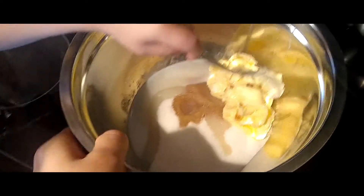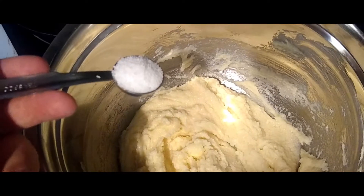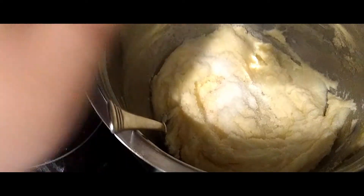Before the flour is done, we are going to mix this up just to combine everything and prepare it for the flour. After that, we're going to add just a teaspoon of salt once we get this nice smooth mixture going, and then mix it a little bit more.